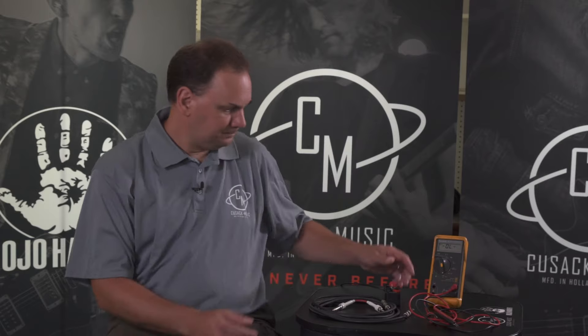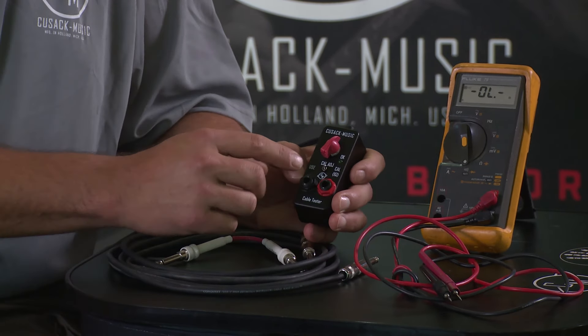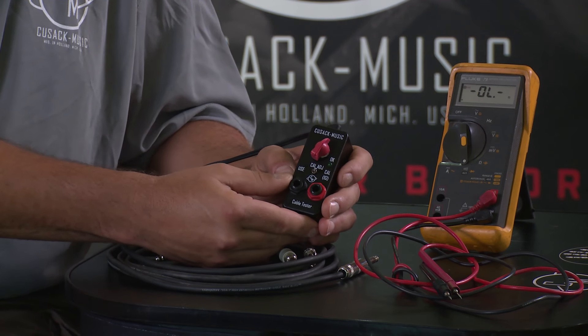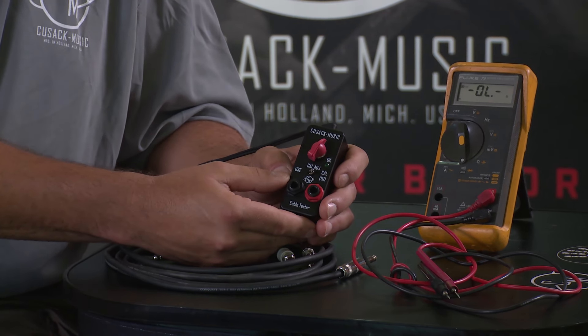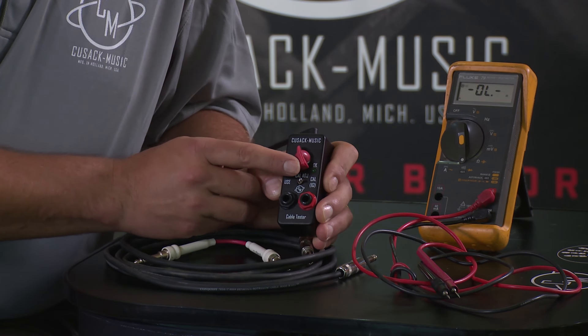Let's take a look at the cable tester and how it works. The first thing we do is flip the toggle to the calibrate position, and we are going to internally calibrate the meter to one ohm resistance. There's an internal one ohm resistor that we've flipped into the circuit, and we're going to adjust the pot until the light comes on.